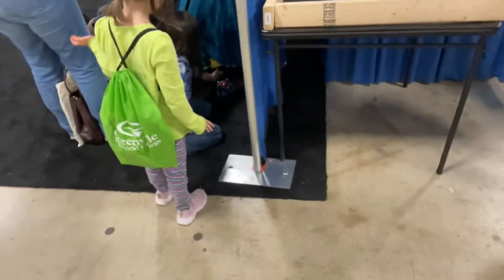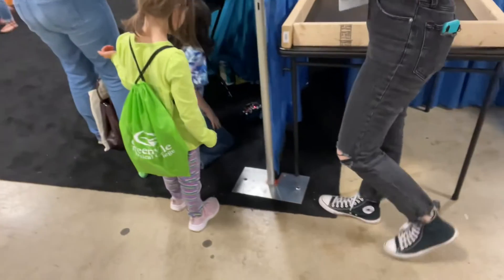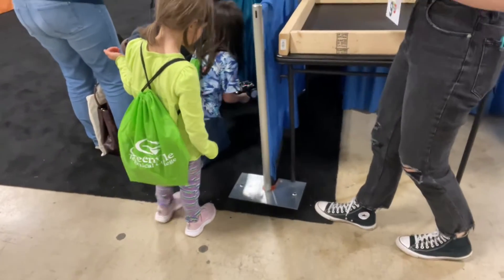We're at the homeschool convention and the kids are checking out some things that they're interested in, possibly like robots. You can pick them up or come on. We'll work for the rest of the year. They let me pick up the robot.